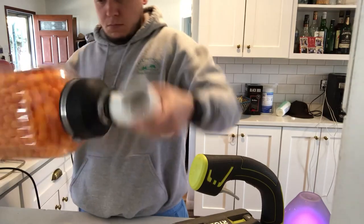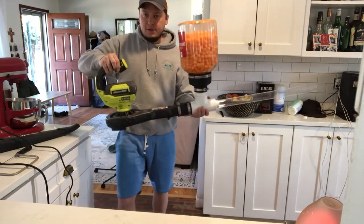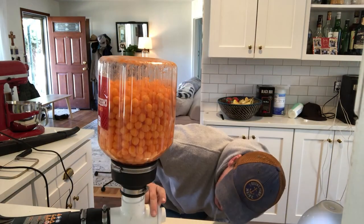I'm trying to build this cheese ball cannon to celebrate cheese ball day tomorrow, putting all the parts together. This isn't good — they're all stuck in there.